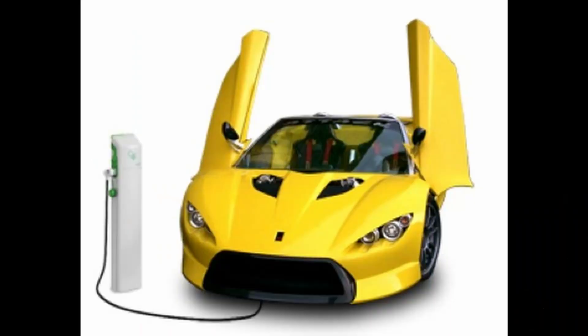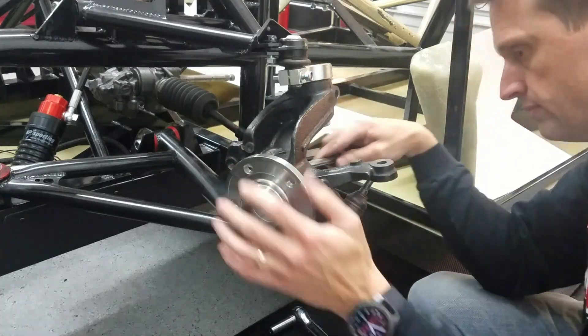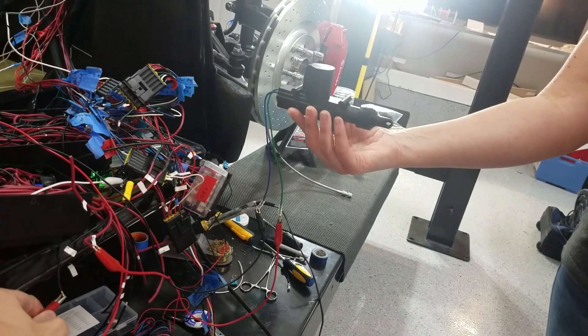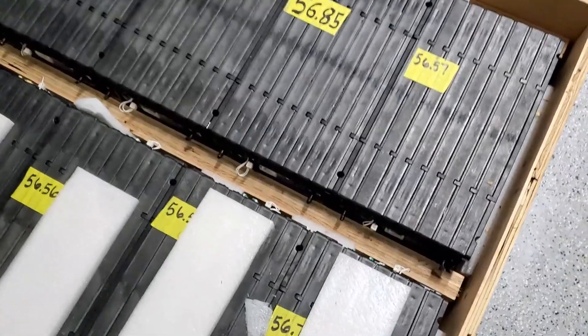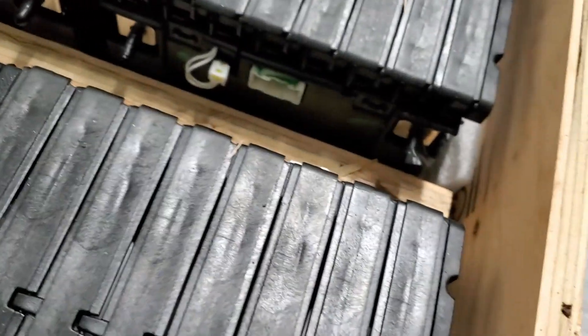Welcome to the Electric Supercar Channel. If you are new, here's what you have missed. I had a dream to build an electric supercar. I got a kit, started working on the mechanical and the electrical. Recently got some key components like the Tesla motor and the batteries.